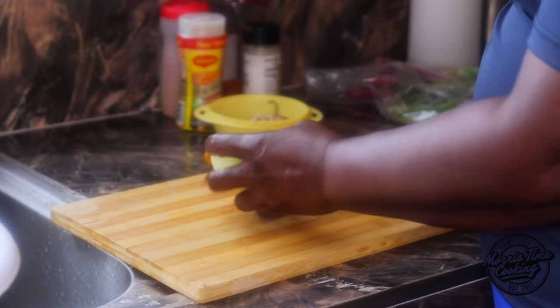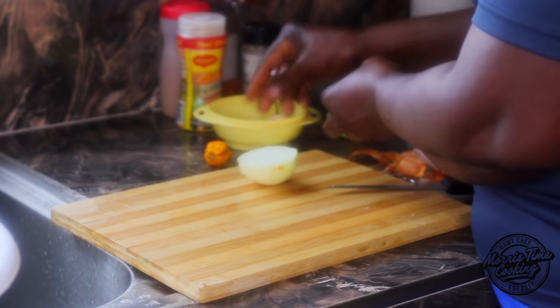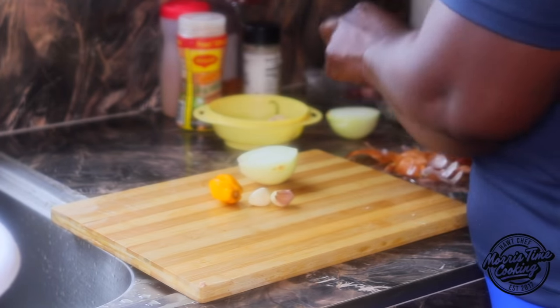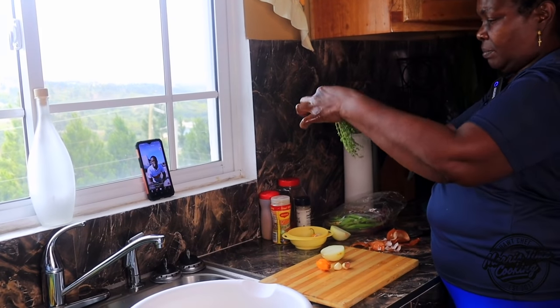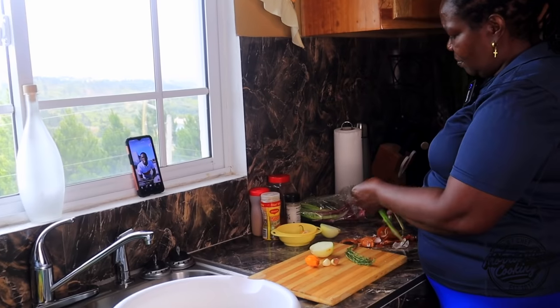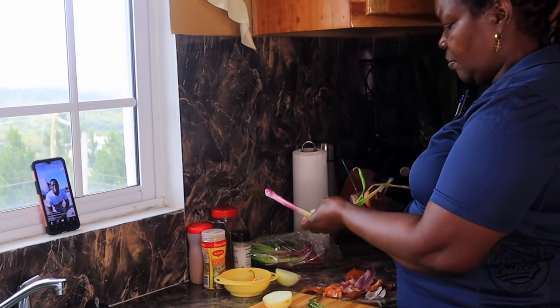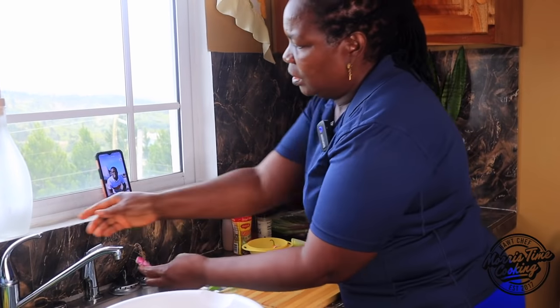So we have half an onion for this, a clove of garlic, and here we have the scotch bonnet pepper. I'm gonna use thyme. I'm gonna wash these.